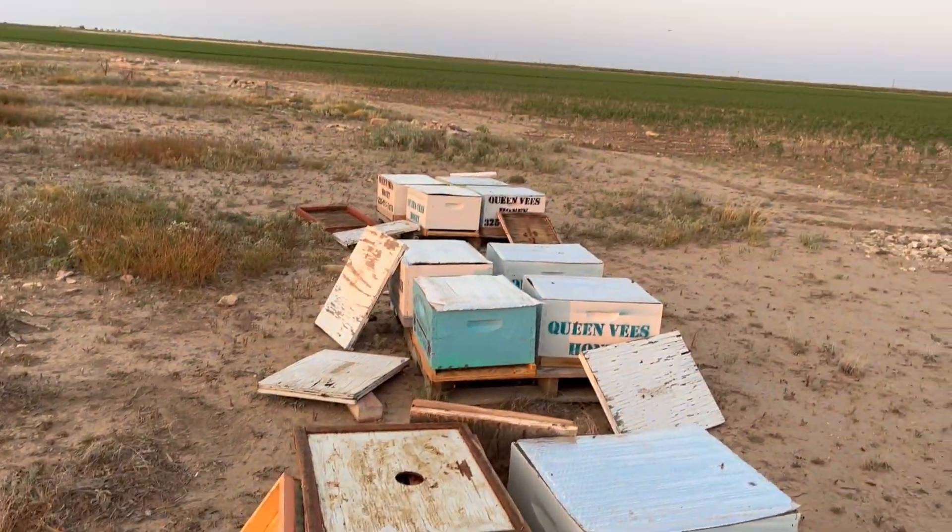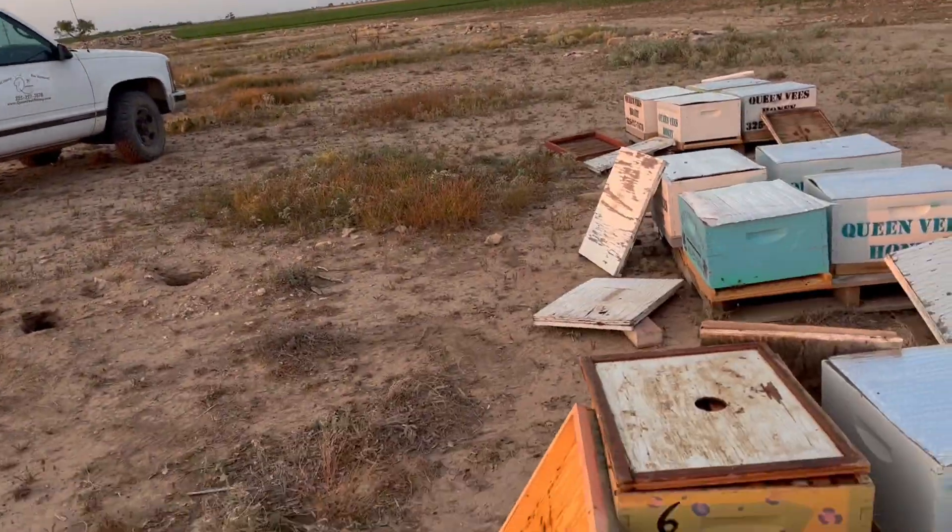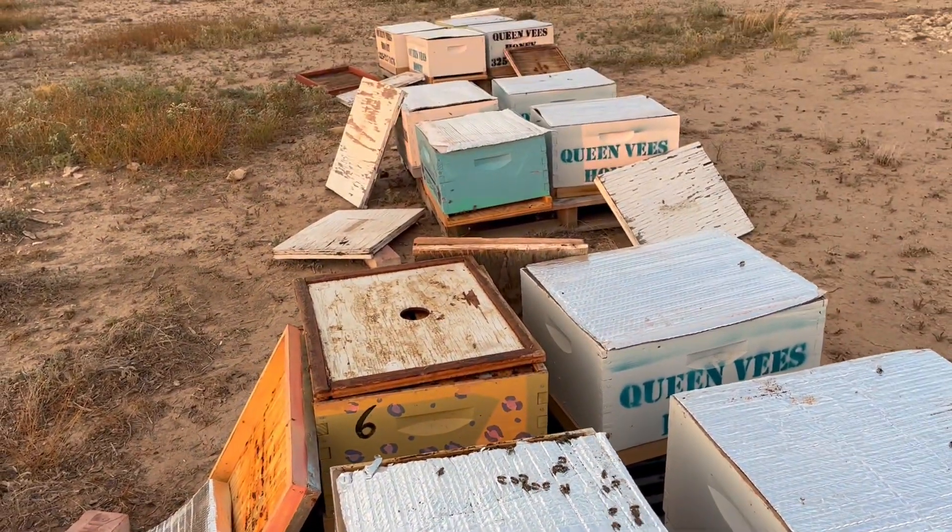It's been 110 degrees here all day, every day, wide open. People talk about the heat — the only thing I do is insulate the top. First time trying it this year.